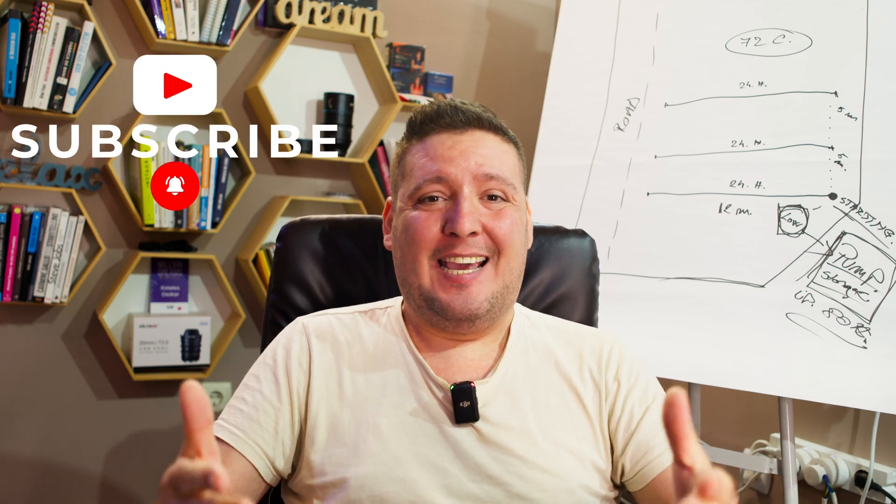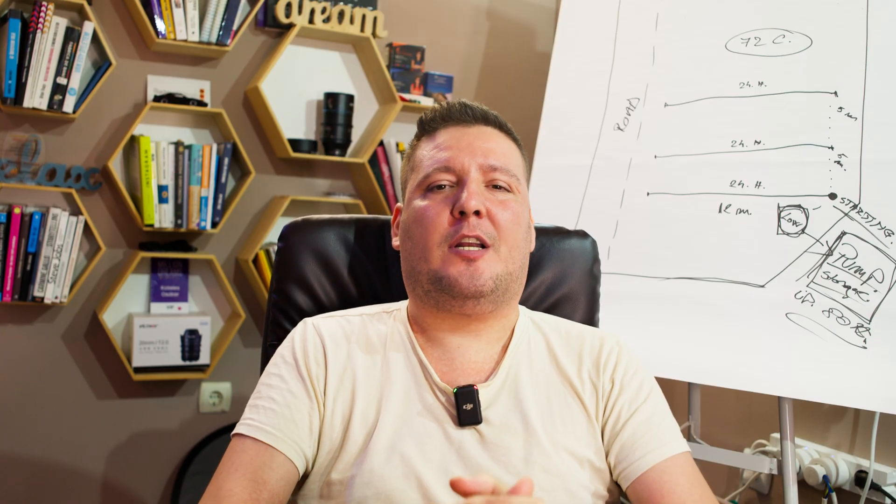I am Oscar, and this is the Intelligent Real World Beekeeping Journey. Until next time, keep buzzing.